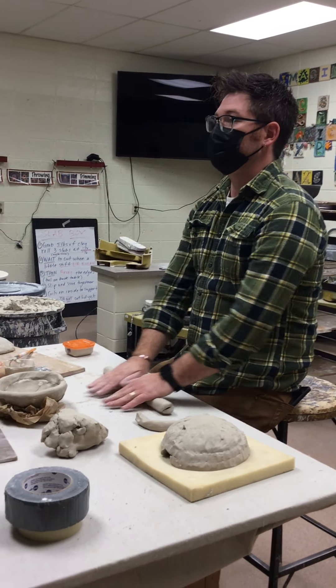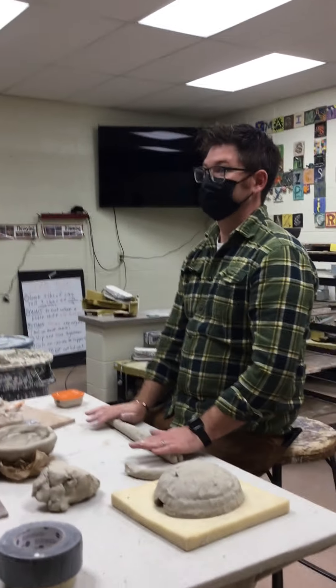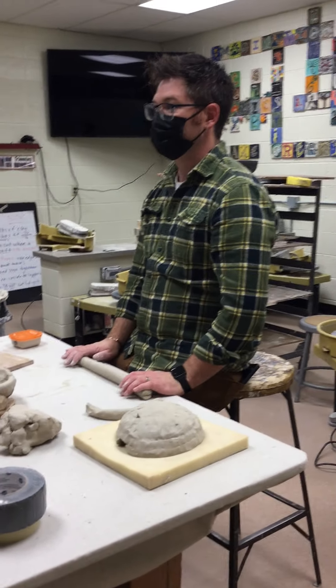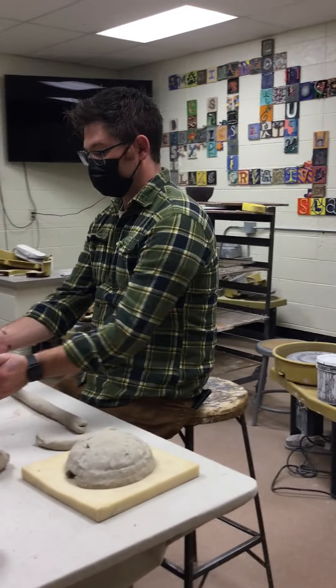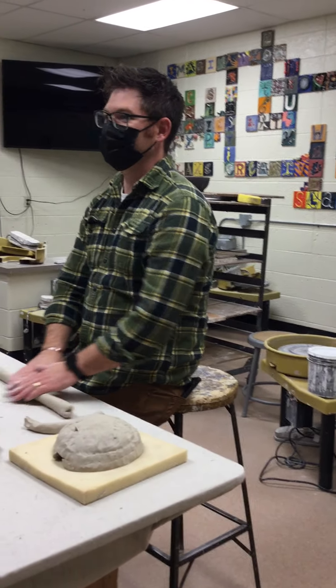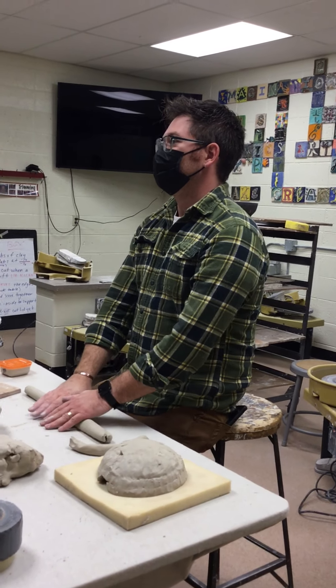How many pounds of clay do you start with? 1.5 pounds. How wide does your ball need to be? Nine inches. Way to go, George — smart guy. Okay, get to work!